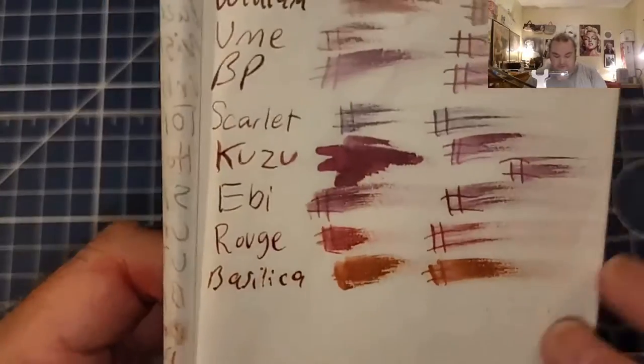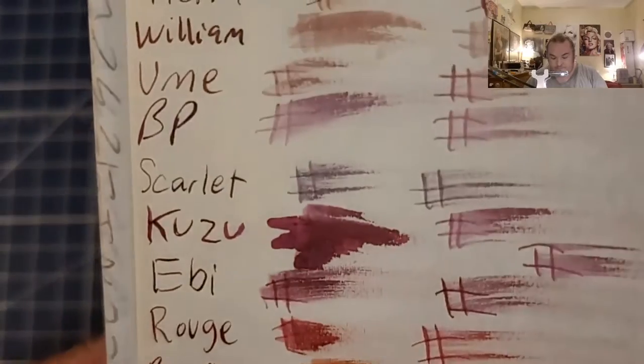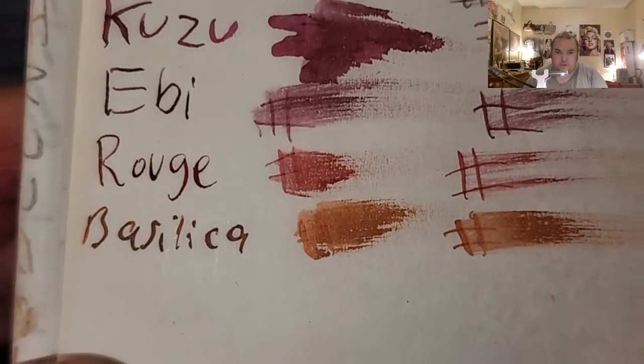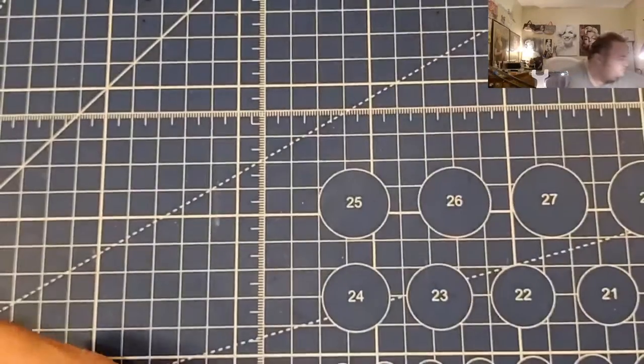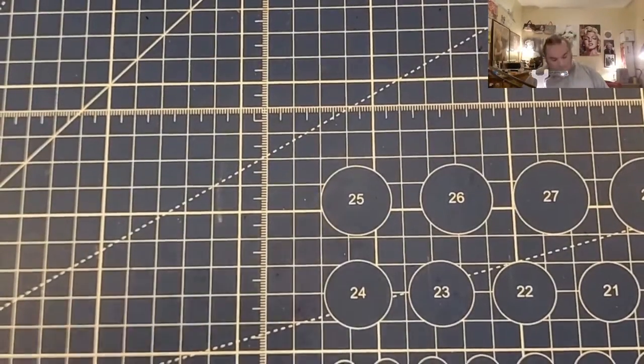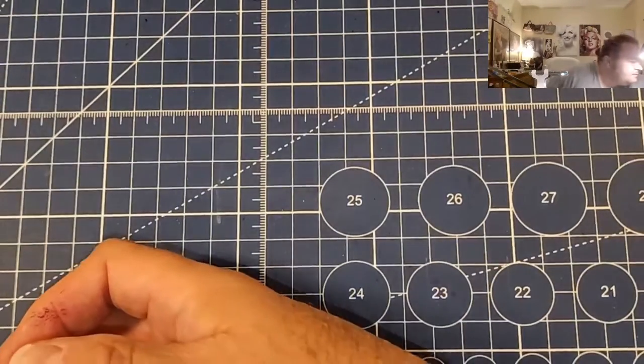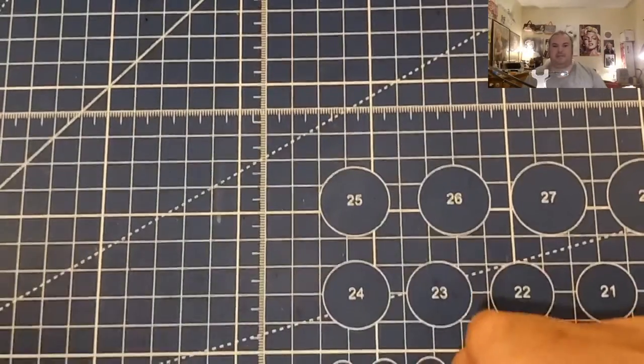This is super lightweight traveler's notebook paper. No feathering, no bleeding, normal ghosting. Moleskine 70 GSM — feather like a chicken, bled through the page. I would not use fountain pen ink with this paper. Come on Moleskine, get it together.